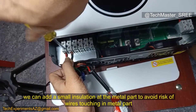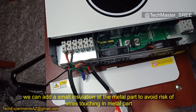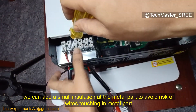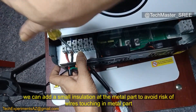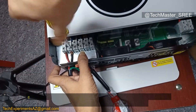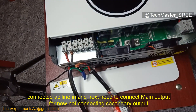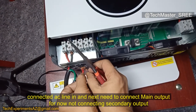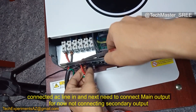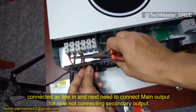I also want to mention that the fans are temperature-controlled, so the RPM will vary based on the current system temperature. One fan will always run at low RPM; if the temperature changes, the second fan will also kick in.